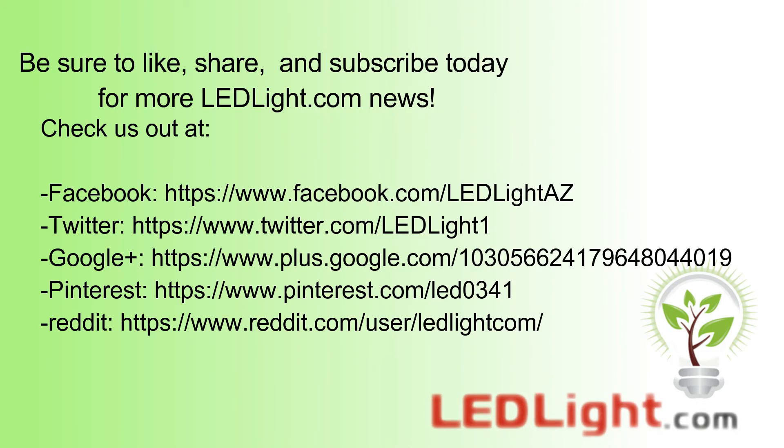Be sure to like and share this video, and subscribe today for more LEDLite.com news.